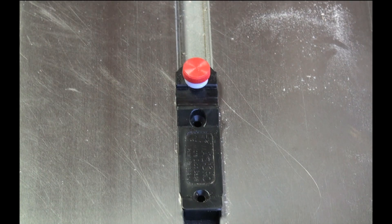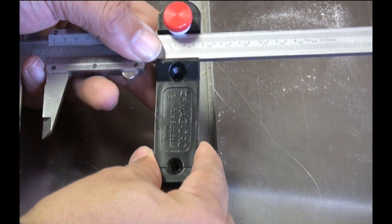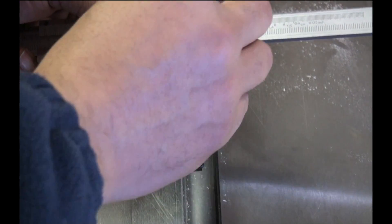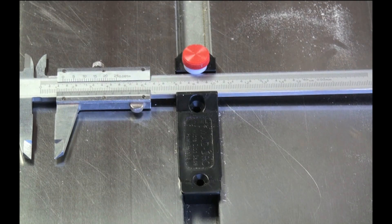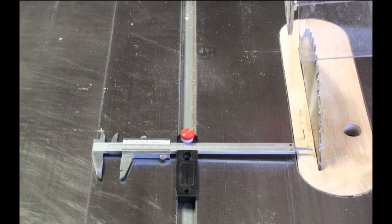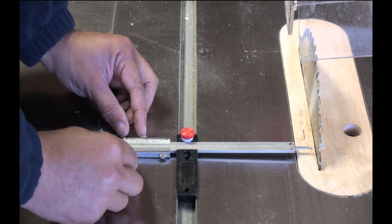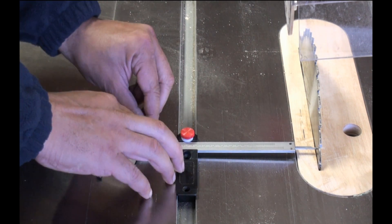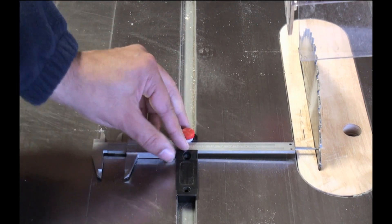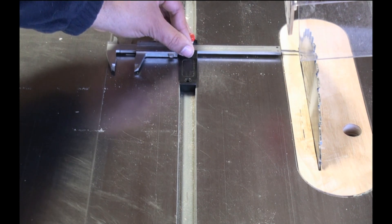Essentially to set it up, take it out, slide it down, and then all you have to do is tighten it up so there's no play and it just fits. Now that we have a caliper locked in place, all I have to do is slide it over till it touches and lock it down.